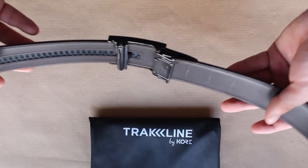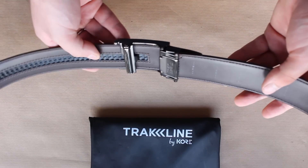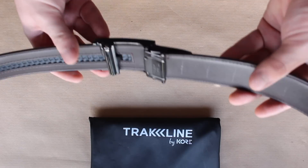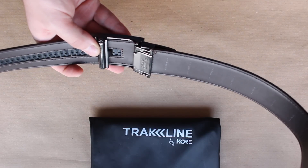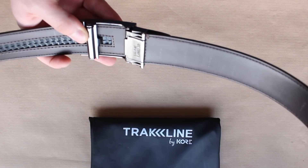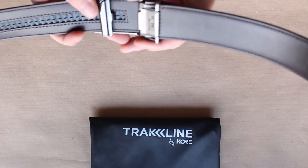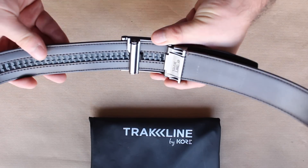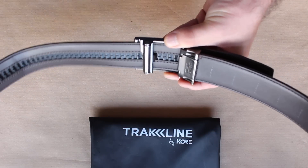It's the easiest belt to adjust and you're always comfortable. With traditional belts with those holes, the gaps aren't always exactly what you want them to be — they can either be a little bit too tight or a little bit too loose. With this, it's comfortable every single time.